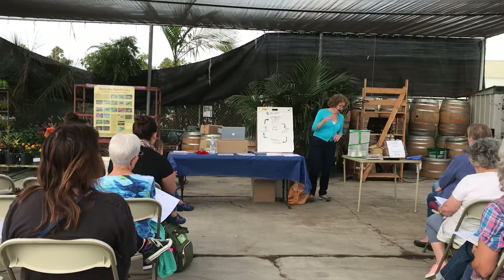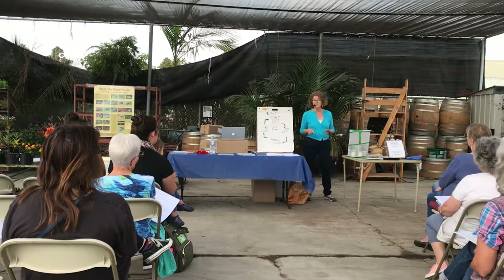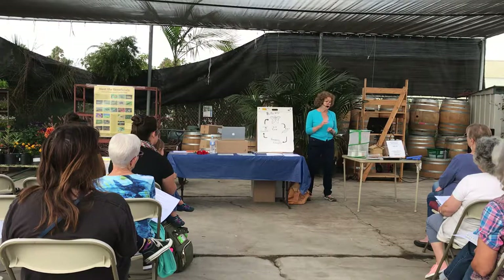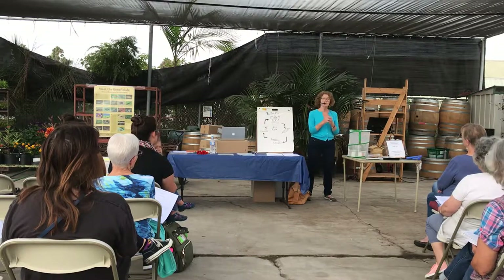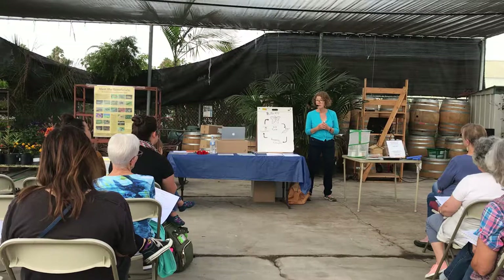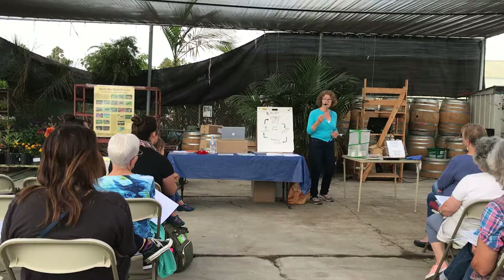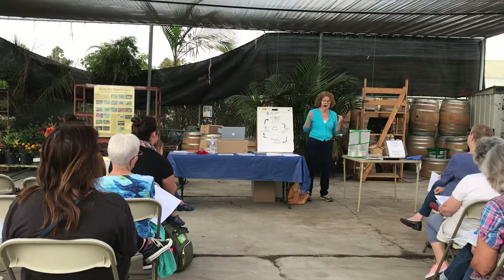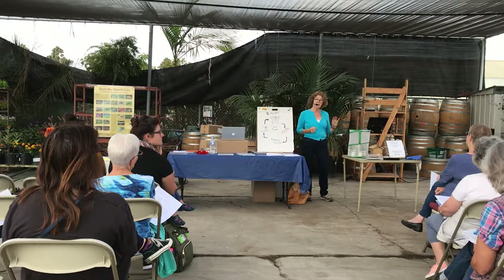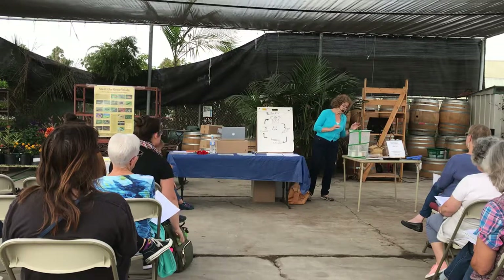If you see a caterpillar on the ground, it probably didn't fall there. They like their privacy and like to walk around looking for places to become a chrysalis, and they want to protect themselves from predators. So in the morning you'll say 'look at this caterpillar,' and in two minutes you'll go out there and it'll be gone. Well, they're incognito — they want to hide because they want to protect themselves.